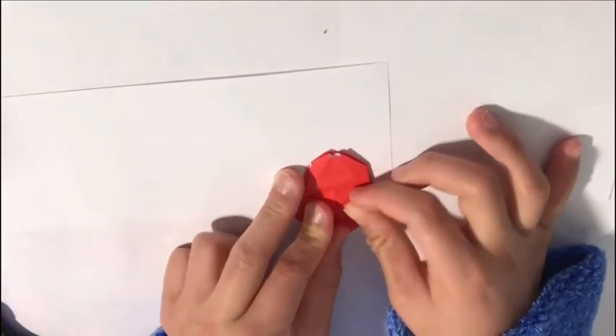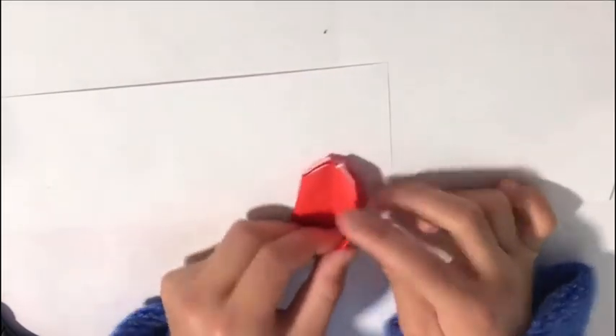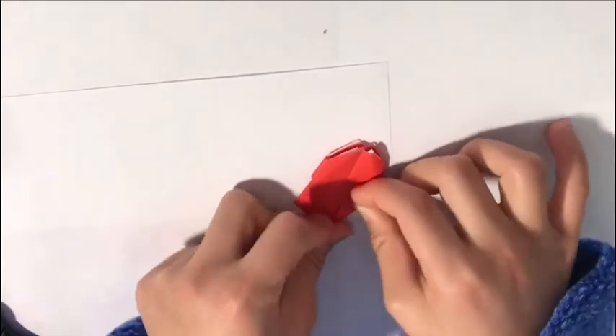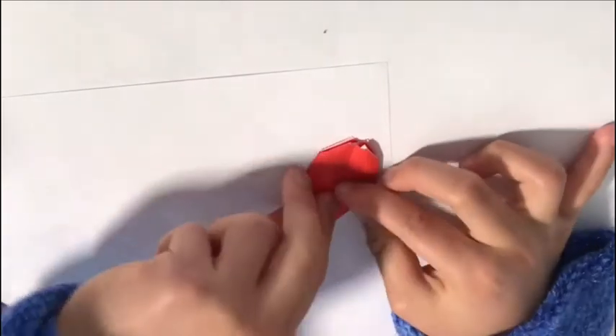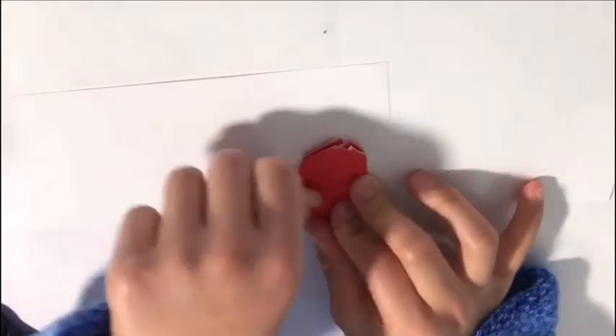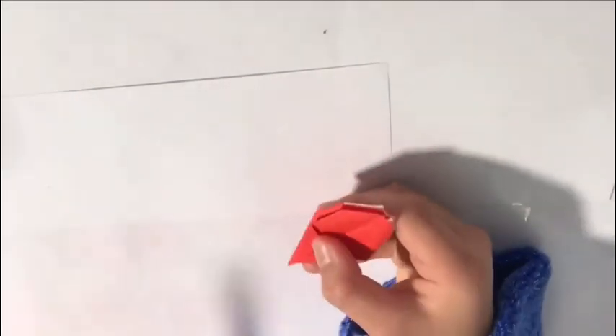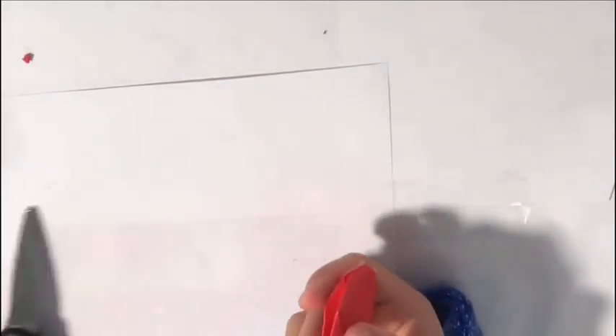Fold this flap to the middle, as well as this one. Turn it around again and fold this corner to the middle, and fold this corner to the middle also. Now it's time for your scissors — cut a little bit of the bottom, but don't cut too much. Just a little bit like that, then put the scrap in the recycling bin.